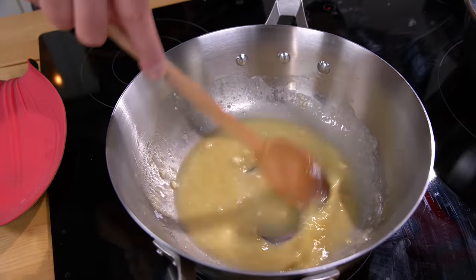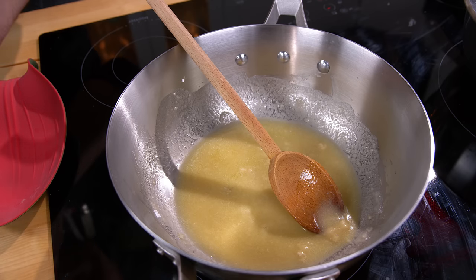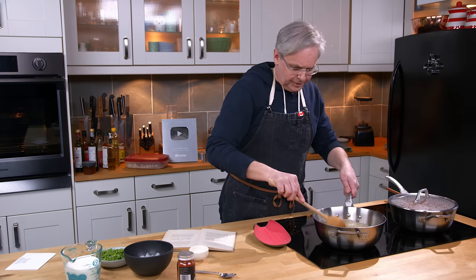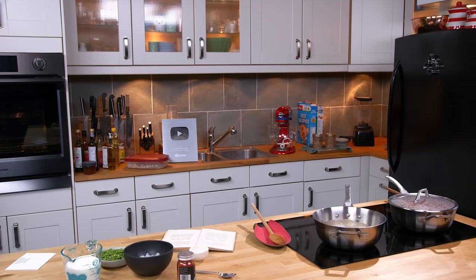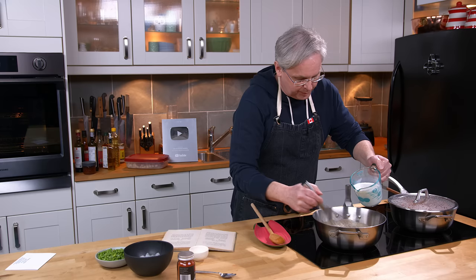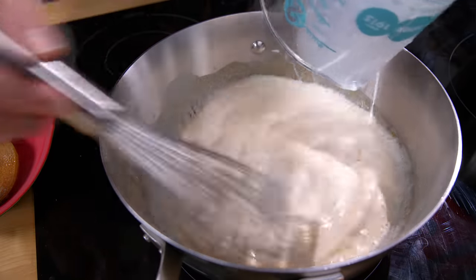We're gonna cook the butter and flour together a little bit, and put in some salt. It asks for paprika as much as you like, so we're gonna start with that much and see what happens. Now I think that's cooked enough. I'm gonna get a whisk — I've got some milk here and we're going to whisk the milk into the butter, flour, salt, and paprika mixture. I'll just whisk that in slowly at first and then all the rest.